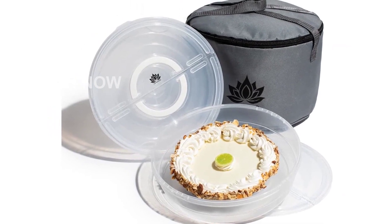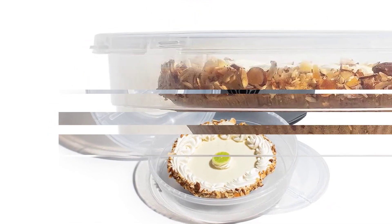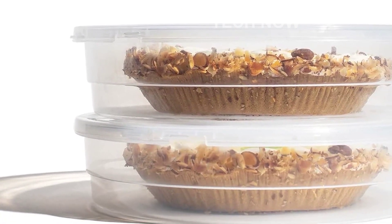Discover the simplicity and convenience of the 2-pack 12-inch pie carrier with lid and insulated food-carrying case bag. Get yours today and enjoy the ease it brings to your food storage and transportation needs.